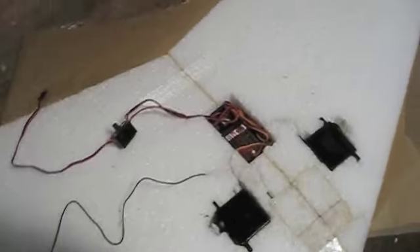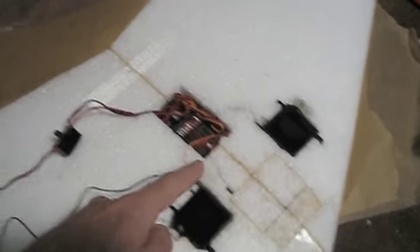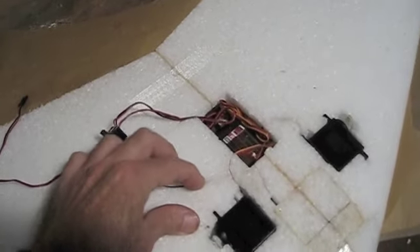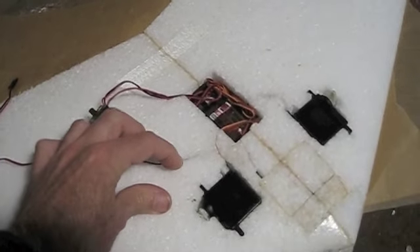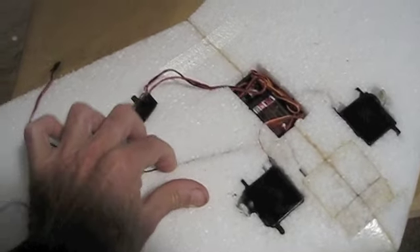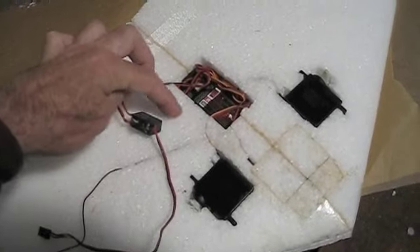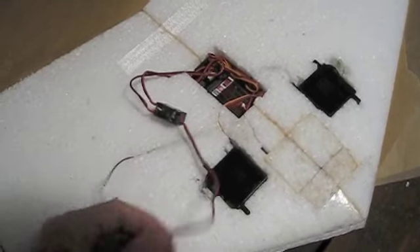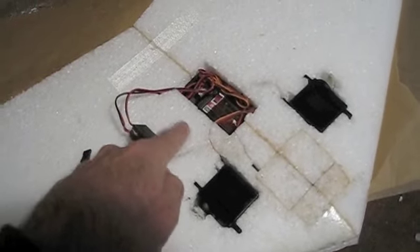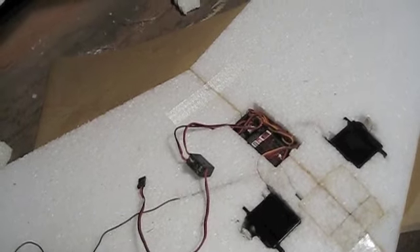There's the receiver in its little hole with all the wires. This antenna will go down the wing — I've cut a slit for it and you just put it down inside the foam. Foam is so cool to work with. I have to cut this switch in here and then here's the battery charging lead — I've got to have that available.